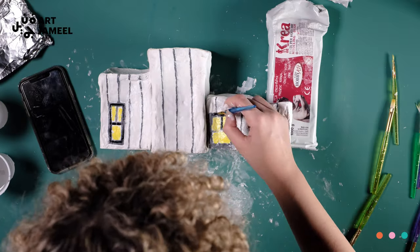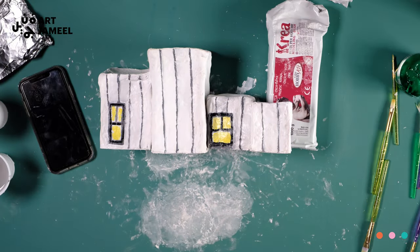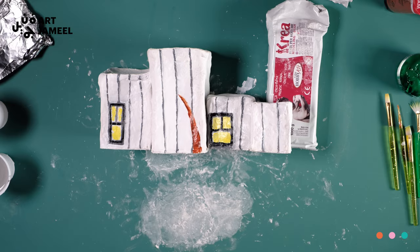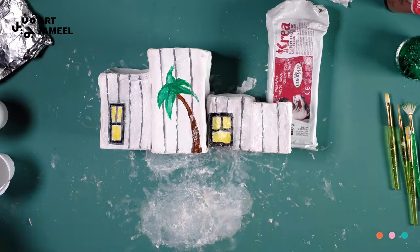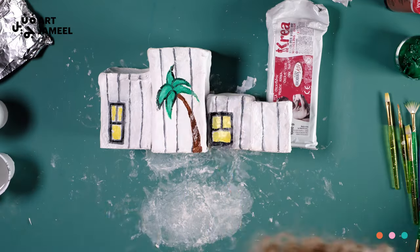For example, I will be painting a tree on my sculpture which is inspired by the different trees from the Juttaf Waterfront Sculpture Garden at Jameel Art Center. And here is my final result!